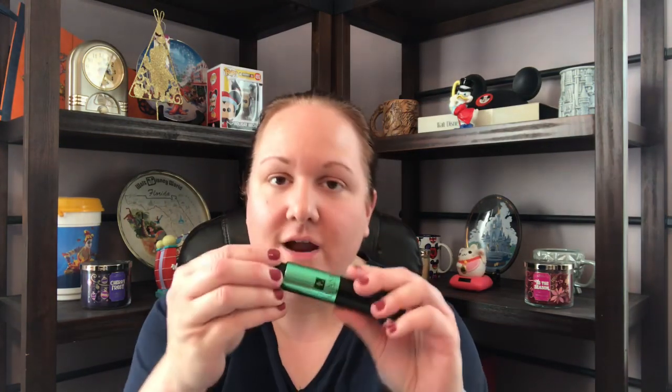Receive a monthly fragrance supply in the luxe travel-size atomizer — that's what it was — at 0.30 full ounce, 9 milliliters. As a member you can also purchase larger sizes with a membership perk discount.